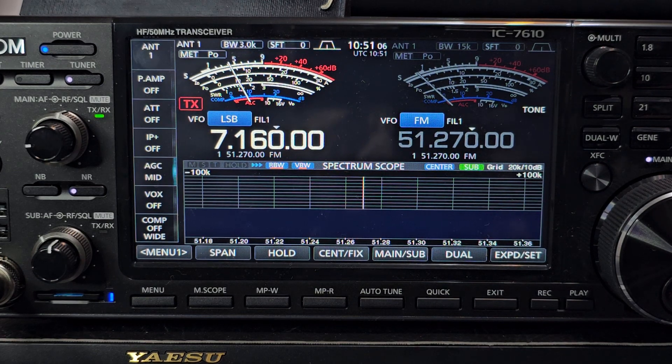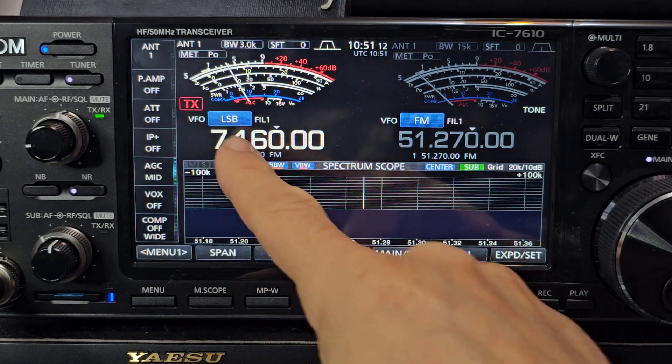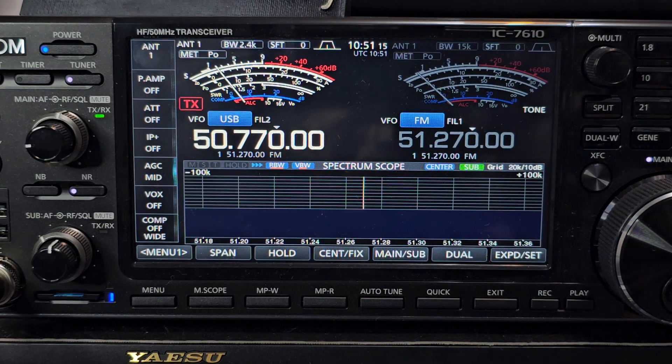First thing we need to do is set our receive frequency. So we're in VFO mode at the moment — 40 meters — we're going to hit 50 MHz. Now we're going to set the frequency that we listen to the repeater on, which is 57700.